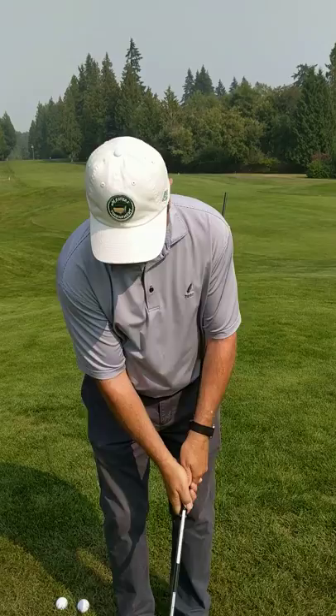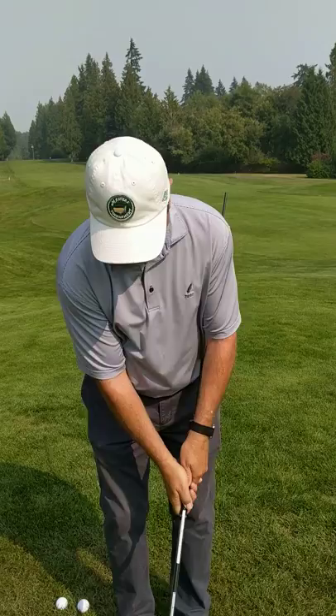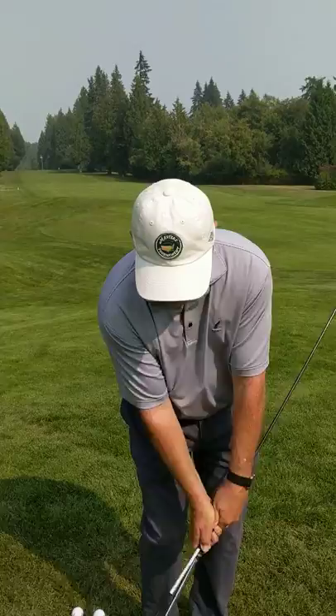Today I'm going to show you how you can use that alignment stick and make more consistent contact. You take the alignment stick, place it on the top of your grip, take your grip, set up, and then make a swing so that the stick doesn't hit you. If you flick at it, it's going to hit you in the rib.